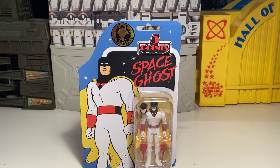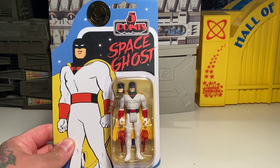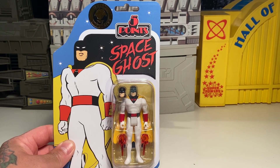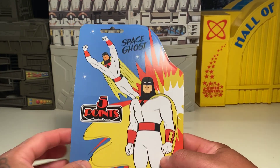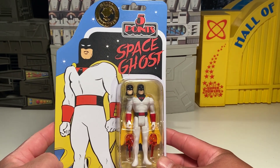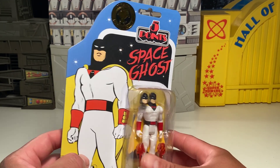Hey folks, it's tbiz and I finally got myself a Mezco Five Points Space Ghost — a Space Ghost in three and three-quarters inch. It's pretty freaking awesome. I picked him up about over a week ago. I found him on eBay, thanks to Dork Layer and also the Mezco Five Points Collectors Club on Facebook. I was able to track this figure down and found it on eBay for about 44 bucks with free shipping, so I was pretty stoked about that.